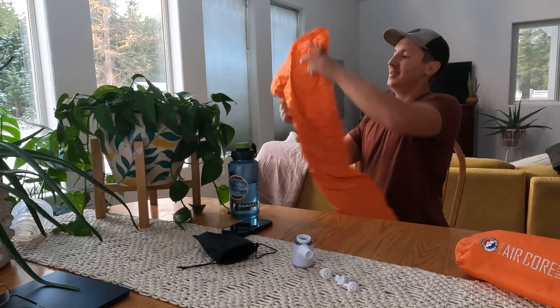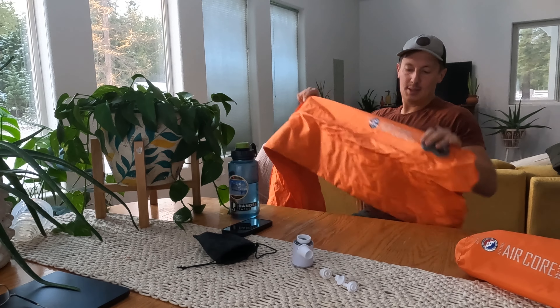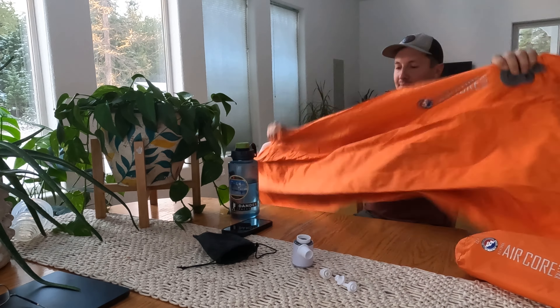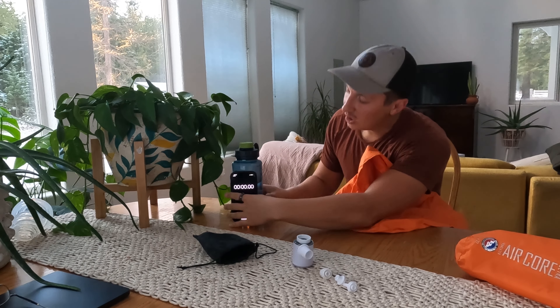If you guys want to check this out, I'll put a link down in the description. This is one of those cheap Amazon luxury items that I will always take backpacking with me from now on.